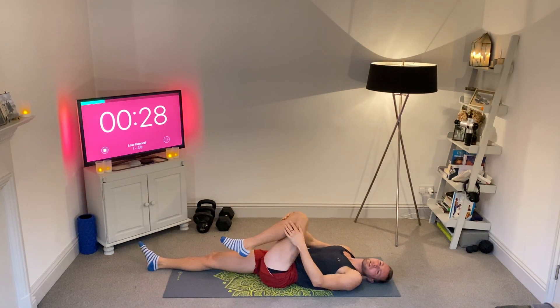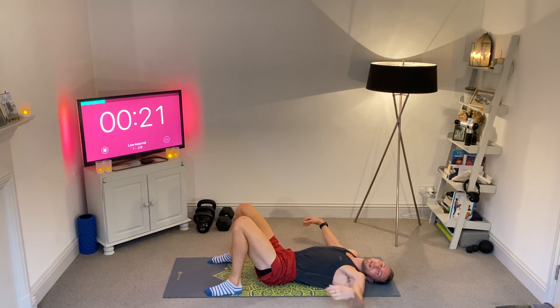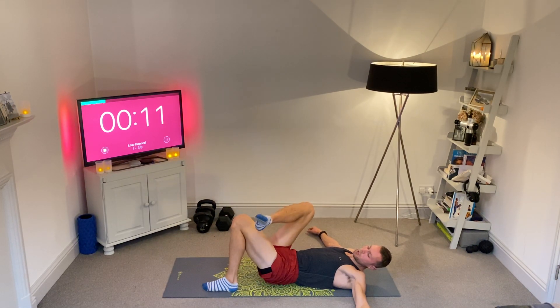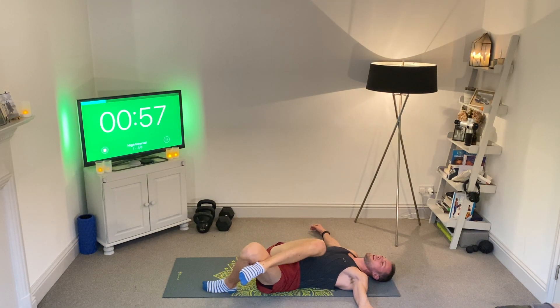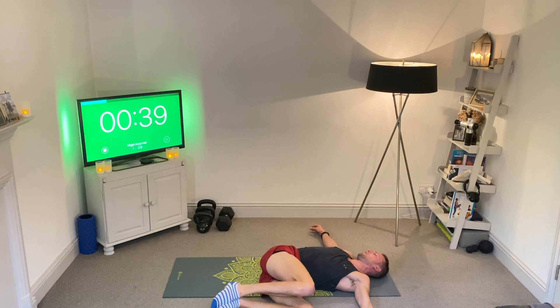Now go wide on the arms, keep the feet planted on the floor for a moment. Ground yourself and get that tension in the lower back. From here we're going to cross our right ankle over the top of our left knee, and then let our knees fall over to the left hand side while we face the right. Let the knees really slowly drift over to the left while you look down the right. Hold this position for the next 20 seconds. If this is a lot for you, you don't have to have your ankle crossed over your knee — you can just have your knees tucked in together and let them drift to the side.